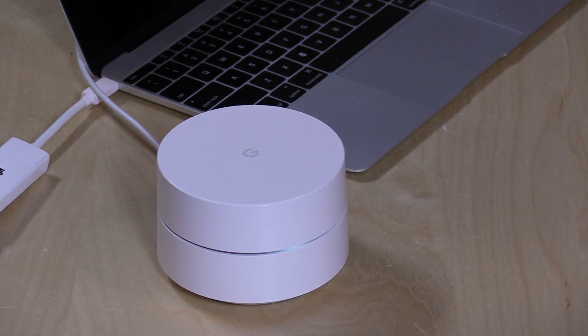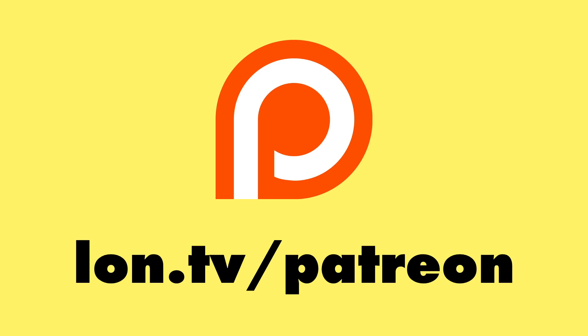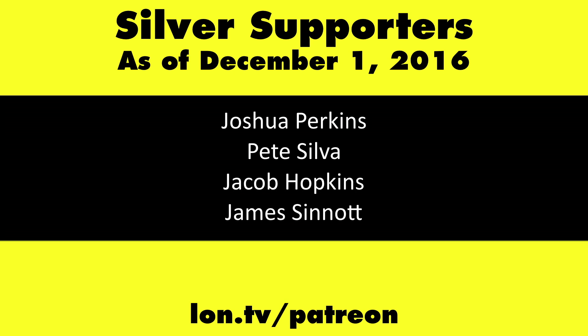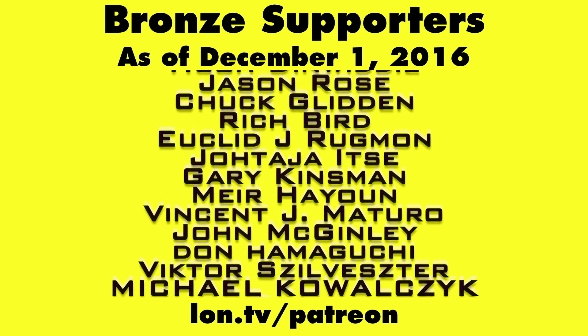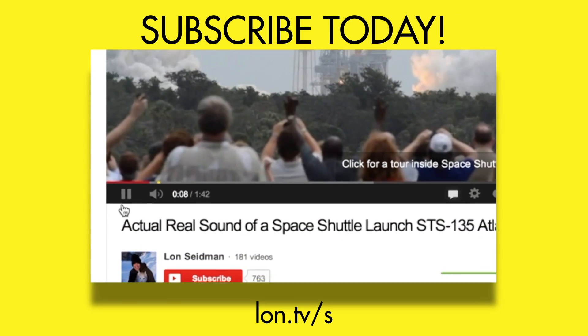Overall, I think it's a pretty good little system. Very easy to set up. I like the fact that Google takes most of the configuration and maintenance out of your hands, which is good for consumers who aren't regularly checking their networking control panel. If you're a power user or a networking geek, this is not the product for you — there are a lot of other options. But for consumers, this is a very safe choice and a solid system out of the box. This is Lon Seidman — thanks for watching. Visit lon.tv/Patreon to support the channel, and don't forget to subscribe at lon.tv/s.